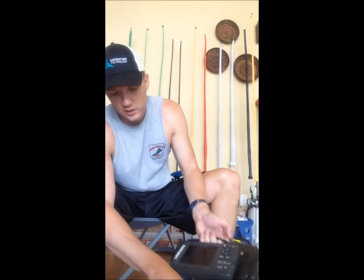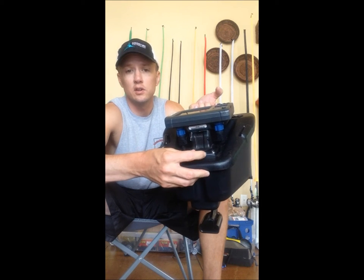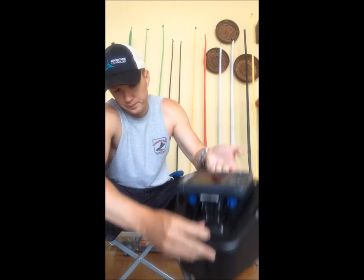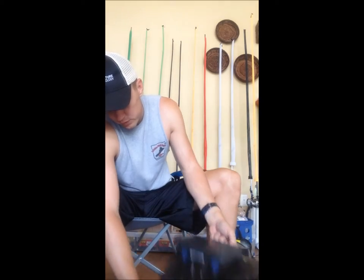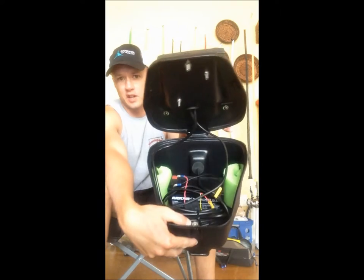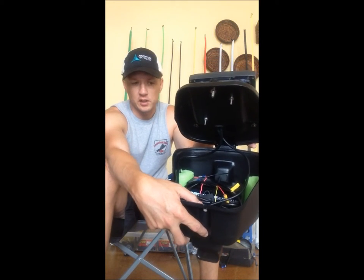Inside, it secures on the front here with a screw-on piece right at the front of the unit. That will house your battery, all your cables, your extra transducer cable, so you don't have to cut anything down and try to make any adjustments.